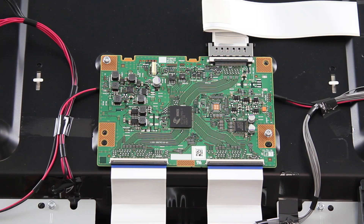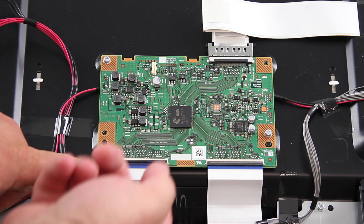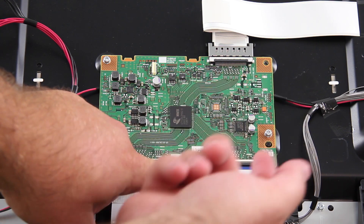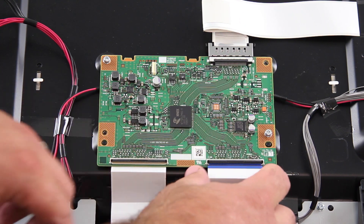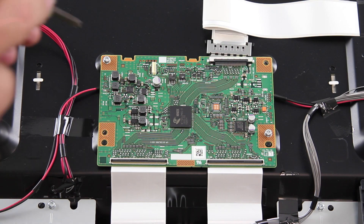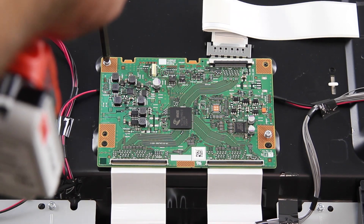The next board we are going to replace is the T-Con board. I will start by disconnecting all of the cables and connections on the board. The T-Con board may be covered by a plastic or metal shield that needs to be removed. Remove the screws and the board from the chassis.